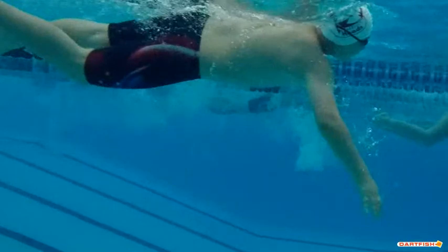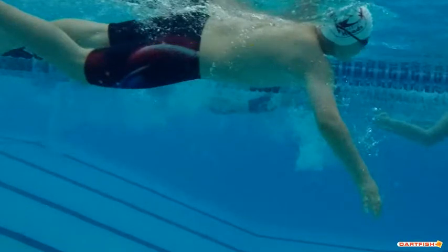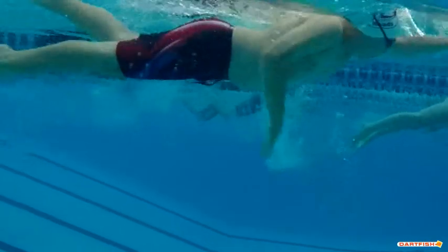You've got a nice body line in the water — you're right on top of the water. But again, remember to keep that head down. Good legs all the way through — that looks fantastic.